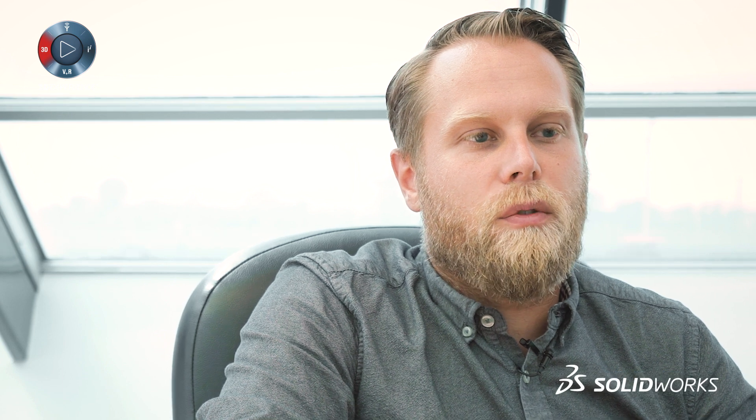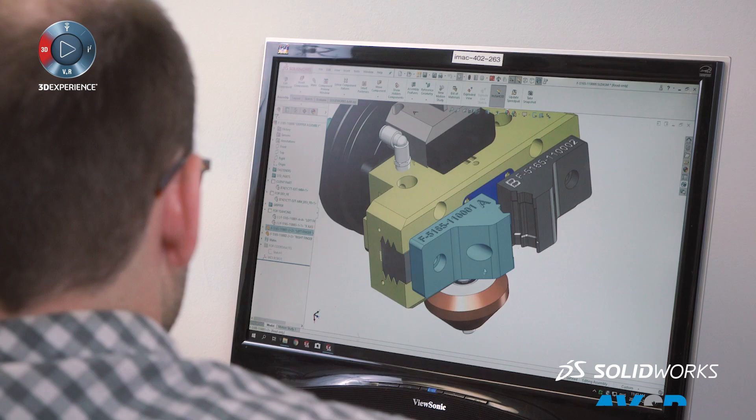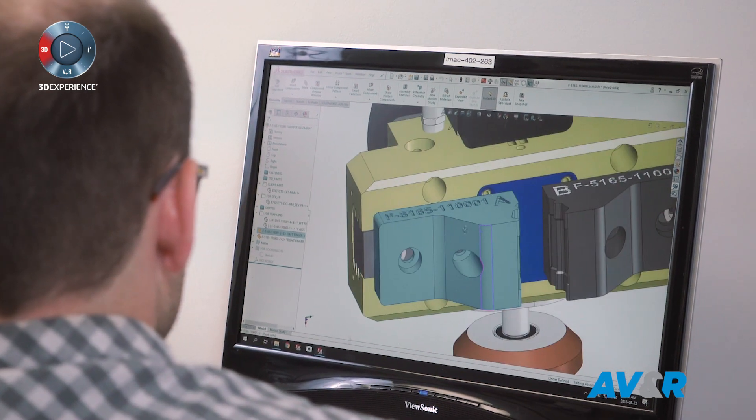We started using it because we needed to be more efficient and have tooling more quickly. In the process of designing a system for our customers, we have most of the time to design the fingers to handle the parts with the robot. We would design those, have them made, wait for them, and then we could install them on the machine and do our testing.